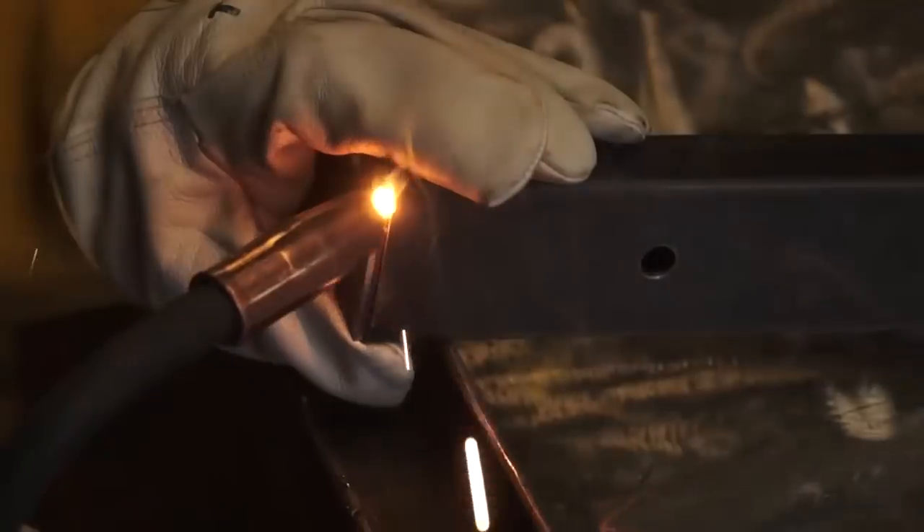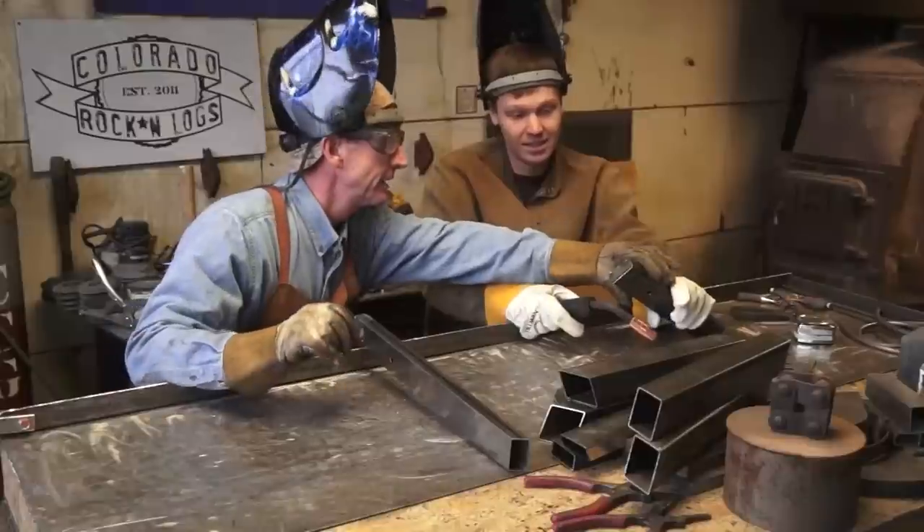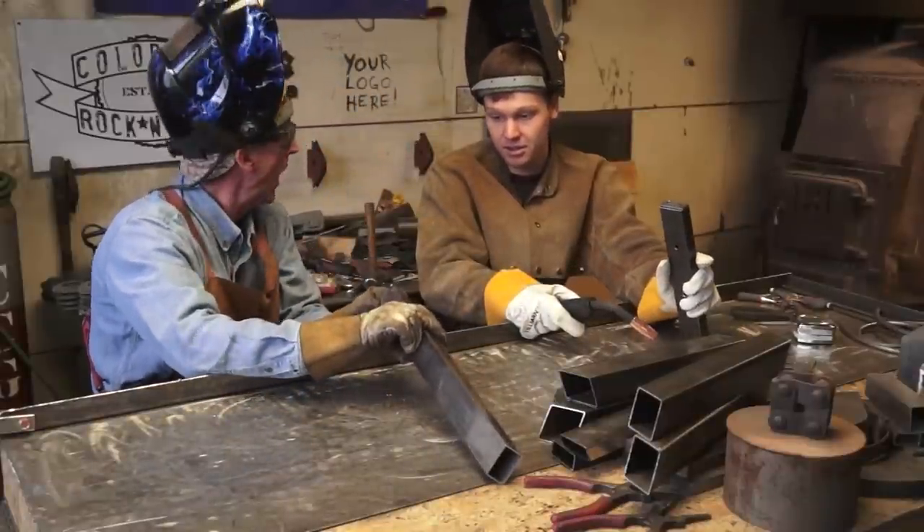Maintain one quarter to three eighths inch wire feed as you weld. That looks pretty good. So once you get your pieces tacked together, it's time to weld them off.